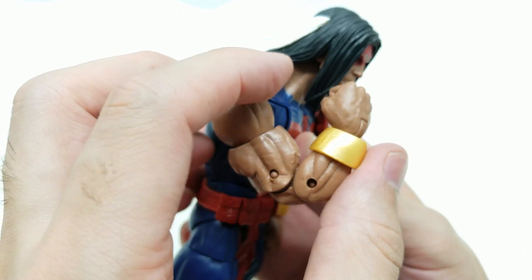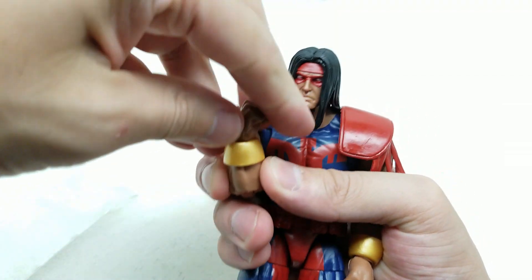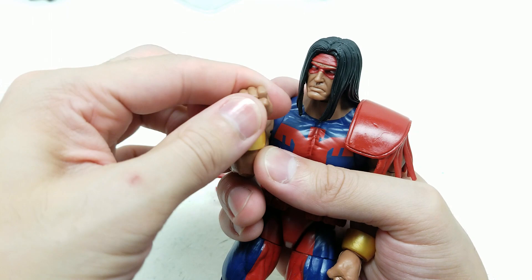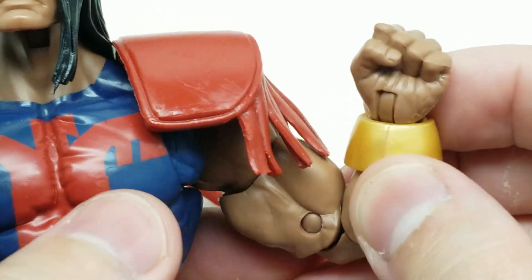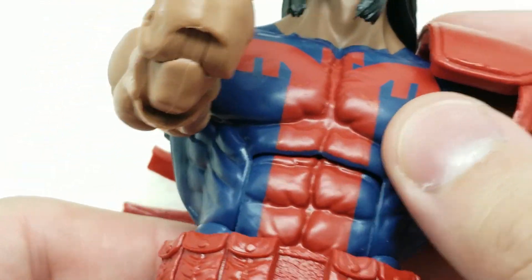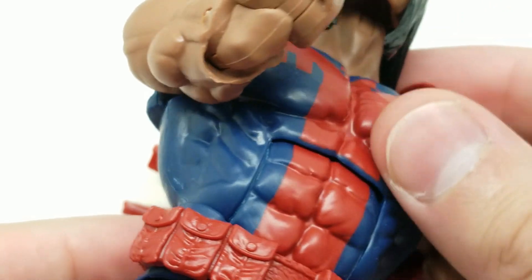We have double-jointed elbows - we go more than 90 degrees but not quite 45. The wrist turns pretty well and there's great detail on the hand. It's almost the same for the other arm. He's got a symbol on his chest. The ab crunch is smooth, comes really far forward and goes really far back.